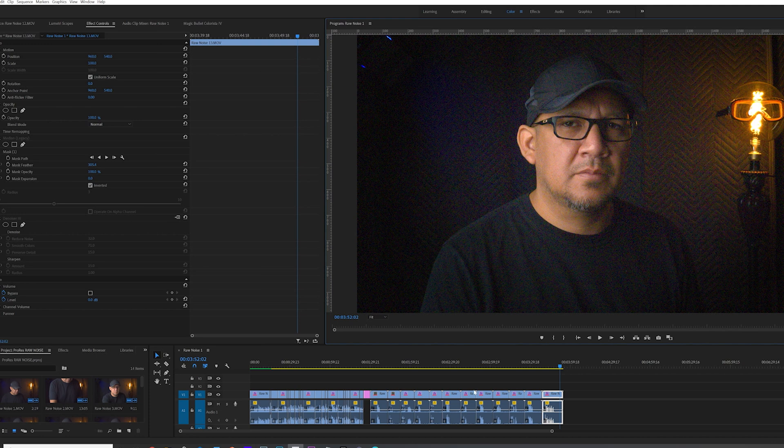ISO 12800, F32. ISO 25600, F32 — you can see the noise levels are getting really high. ISO 51200, F32, shutter speed 100 — I had to raise the shutter speed because there was still too much light coming through. Look at the amount of noise there is. Now with this new software I just got, called Magic Bullet — just the trial version — I introduced Denoiser 3. Look what it does compared to the regular Denoiser built into Premiere.